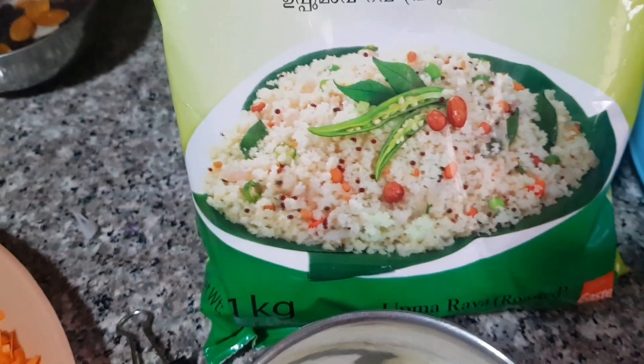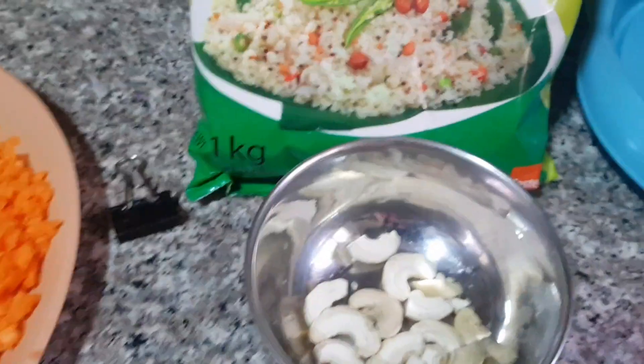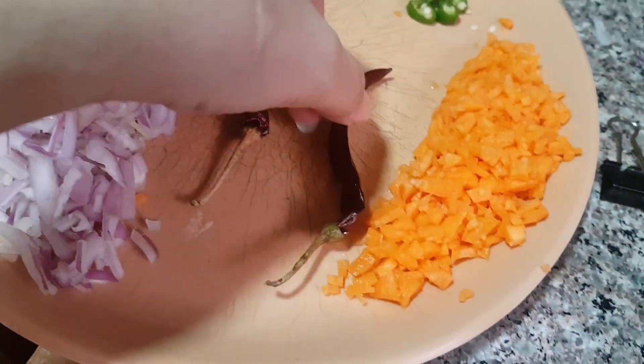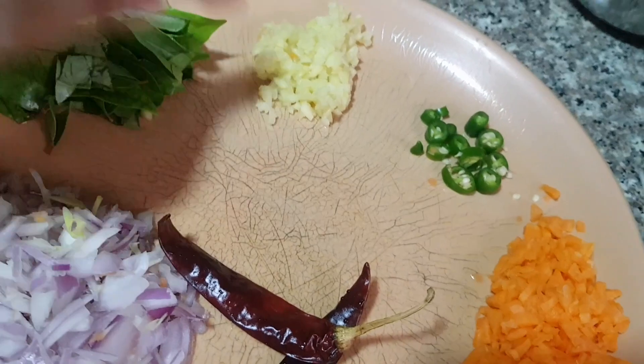The ingredients: cashew nuts, carrots, chili, green chili, ginger, curry leaf, and also this one.